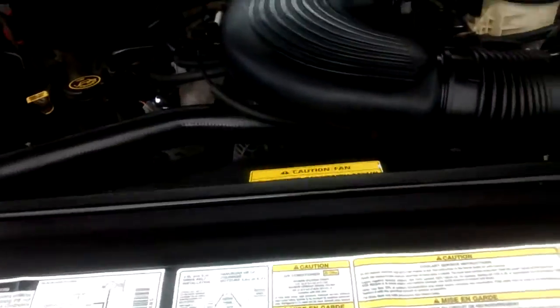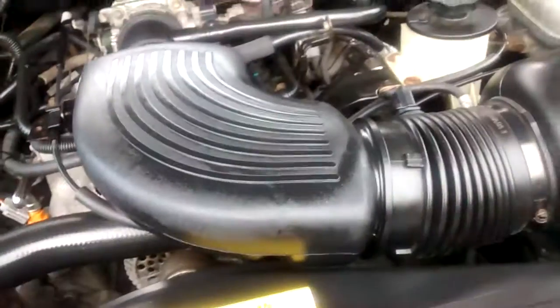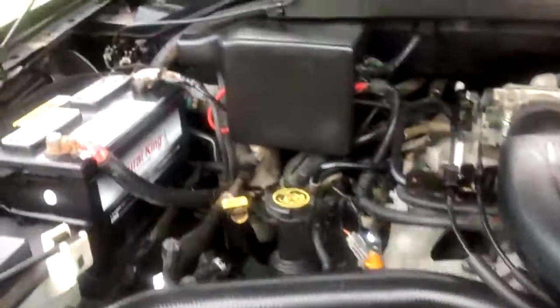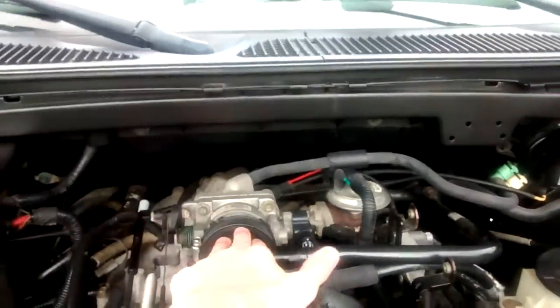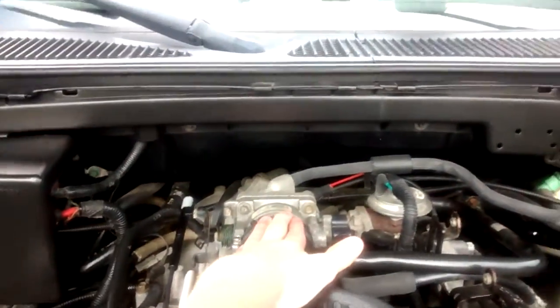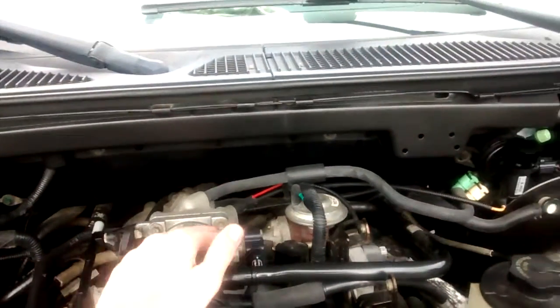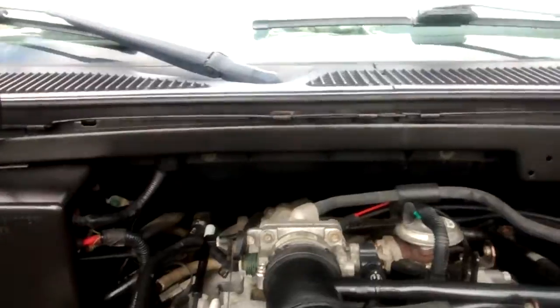I wanted to show y'all my engine on my truck. I cleaned it today and used the trim shine — it looks nice, I think. It's easy because you spray it on there and just wipe it off and it's done. Right here I'm missing the cover because the guy I bought it from took it off and forgot where he put it, so he said he's looking for it.